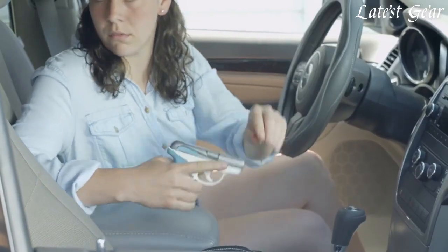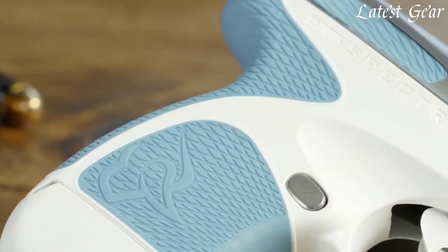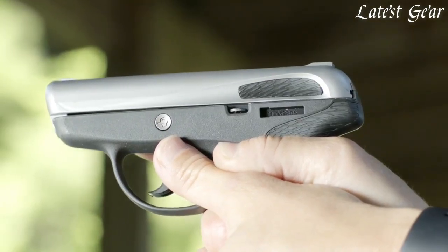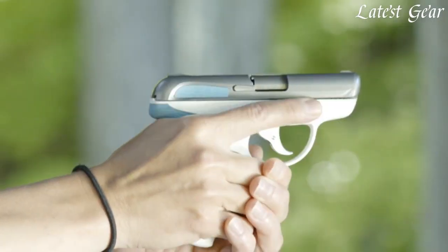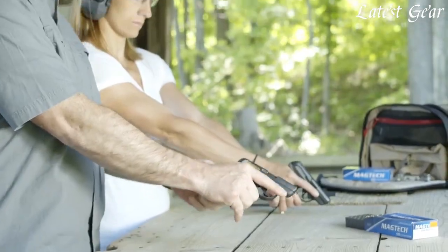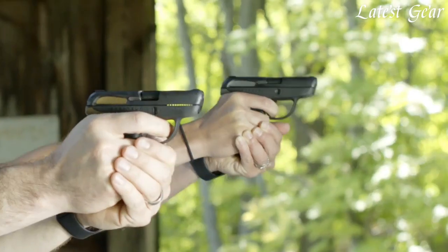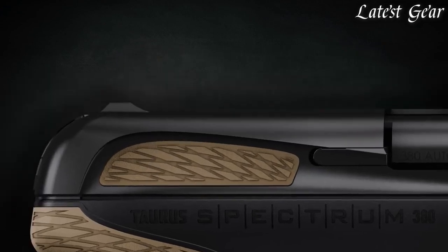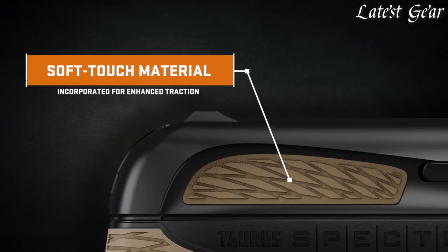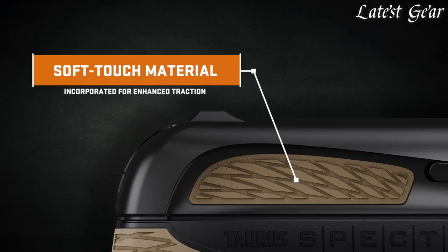The Taurus Spectrum is unlike any concealed carry pistol in its class. With soft touch materials seamlessly incorporated into the grip and slide for enhanced traction, and a variety of color combinations to choose from, this subcompact .380 delivers a level of style, comfort, and functionality. The soft touch material used on the grip is also incorporated into the slide, designed to enhance traction and create comfortable manipulation when chambering a round.